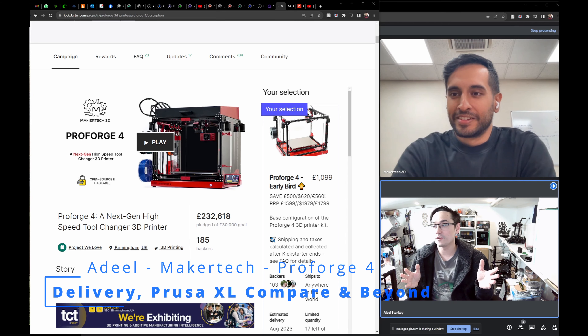We have three different tiers of the Pro Forge 4. I got the Ultra because I wanted everything. Do you know how many people went for each tier? Most people went for the Ultra in the end — about three quarters went for the Ultra. It has four print heads, an enclosure, touch screen, calibration camera, Orbiter filament sensors, couplers, a hardened steel nozzle.